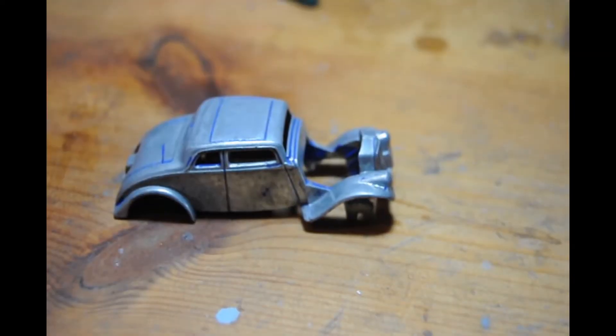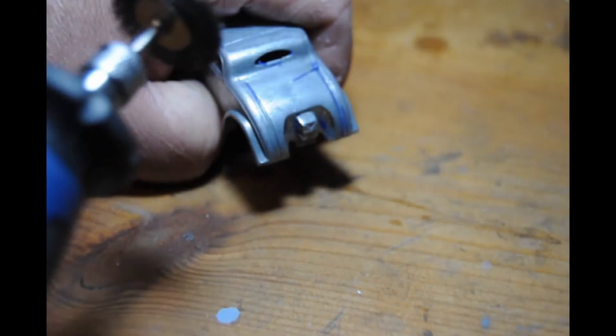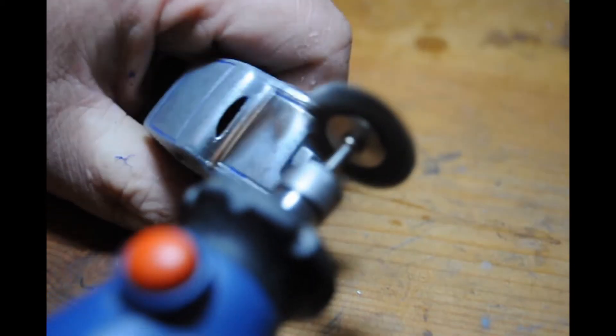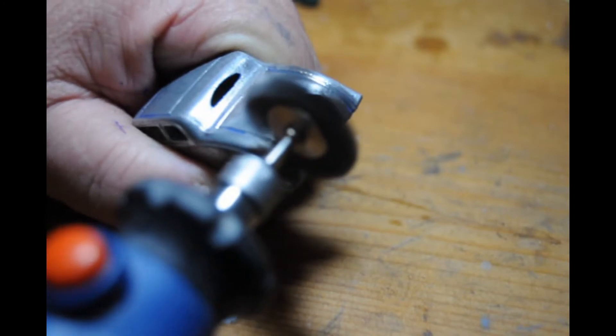You can give it a quick scrape with something, although most of it comes off when it comes out. What is left on can be taken off with a wire wheel on your Dremel. It had little bits of paint still left in the grooves after a scrub with a paint brush in the sink, so the wire wheel on the Dremel is used to get those final last little bits where it hasn't come off.